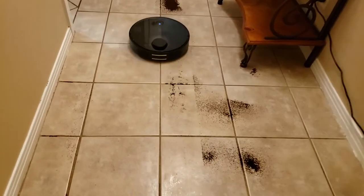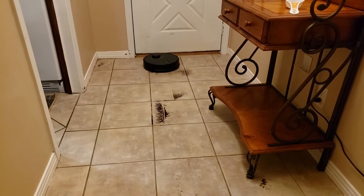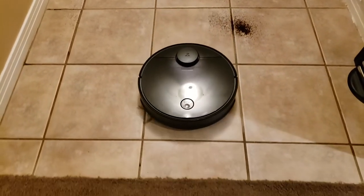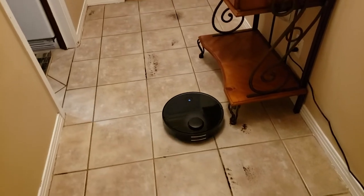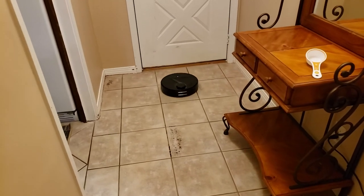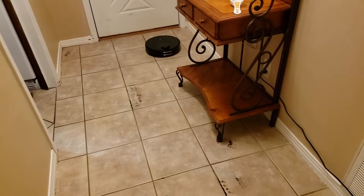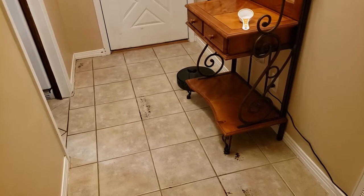Most all of the vacuuming robots overlap their paths, so if they miss something they have another opportunity to pick it up — you can see it overlapping its path here. This is honestly an extreme example of cleaning that most people won't be doing with their robots: half a cup of coffee spilled on the floor. Most people would grab a broom and dustpan, but this thing getting under stuff like my hall tree here is a compelling argument for just letting the robot do the job.